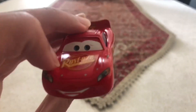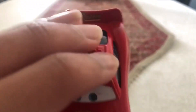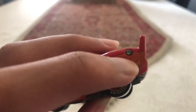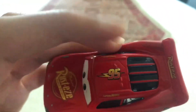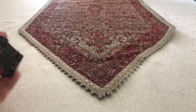On his hood it says Rusty's. And on his spoiler it says Rusty's, and on the back it says Rusty's, and even on the sides and the other side — that sponsor's Rusty's. And on his head it has a bolt and a number 95 on it.